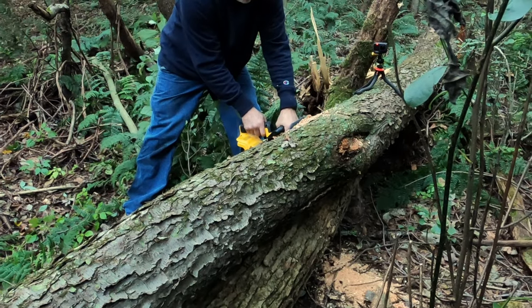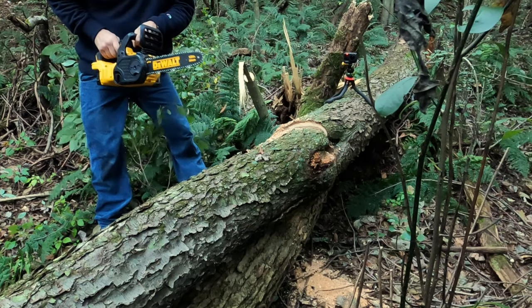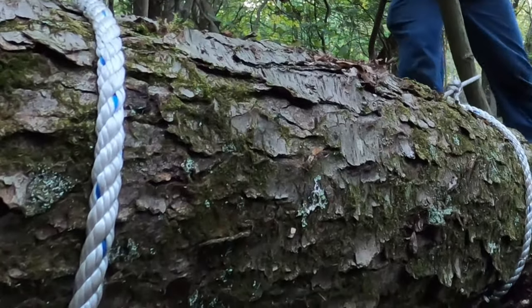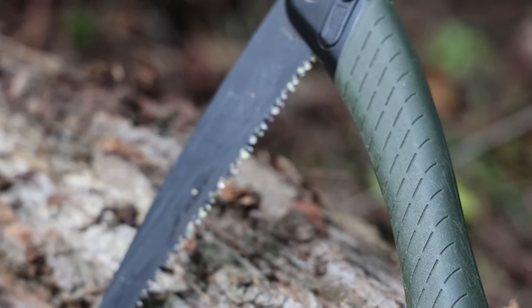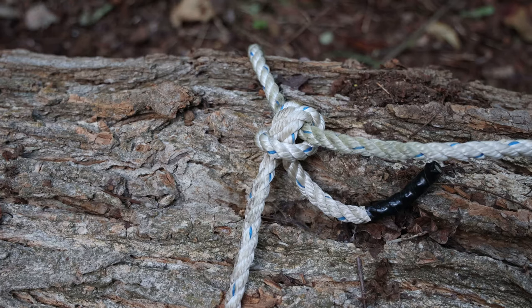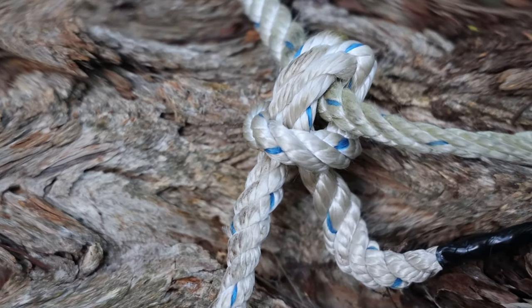Greetings! Welcome to another Mostly Mike's Show 2 Minute Quickie. Today I'm going to share with you a method that I discovered to drag a 500 pound log over a nominal distance by myself, with no special hoist or equipment aside from a piece of rope and a saw. Many of you probably already have this stuff at your disposal. I'll show you how to situate it so you too can move logs just as I do in this video, and here's how it all went down.